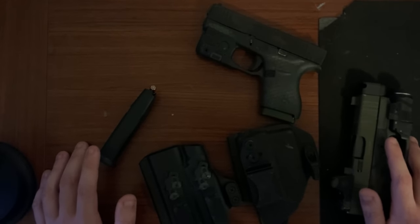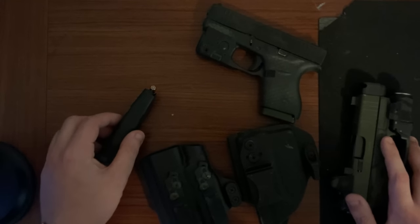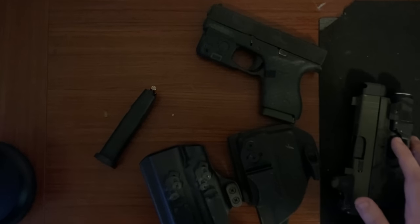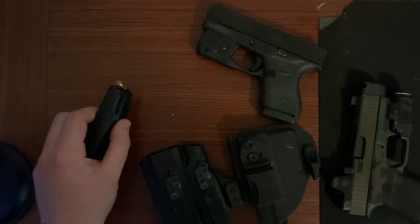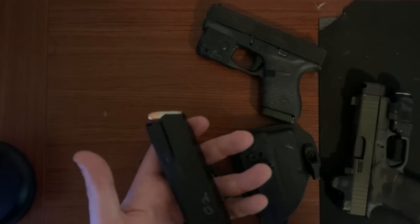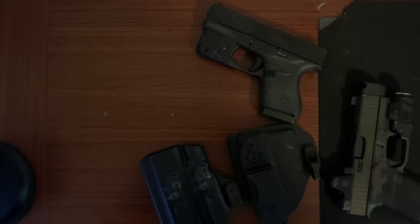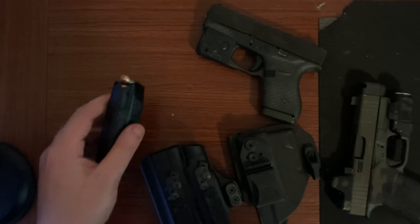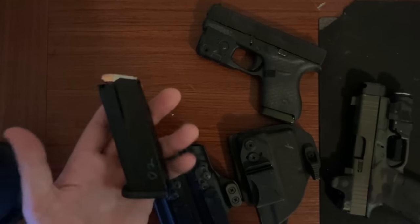Shield Arms mags haven't been — I wouldn't say they're known for being unreliable, because there are channels like Sage Dynamics which has an excellent video where he found great success. However, many people, myself included, have not had great success with them. We've seen a lot of failure to feeds, failure to extract, or just magazine dimensions that aren't perfect. That's where these PSA mags come in — they're about 30 bucks a piece and we were all extremely excited for them.